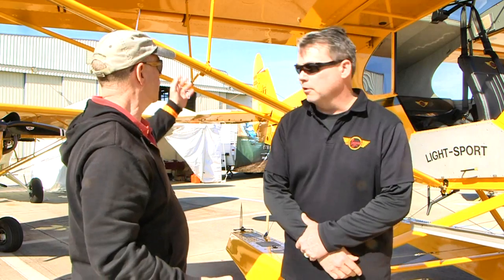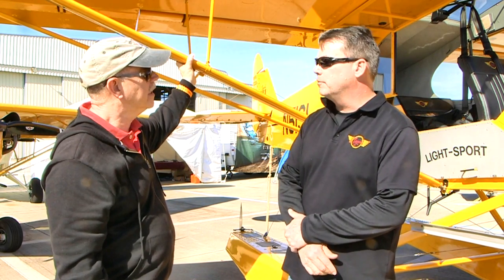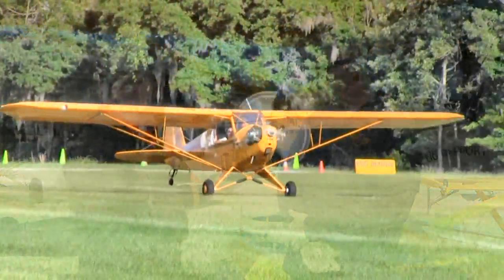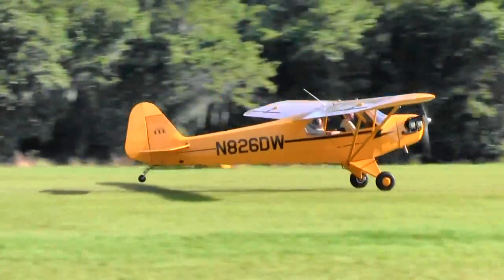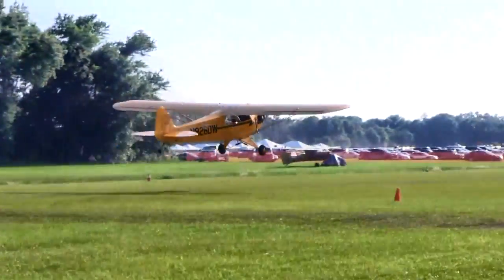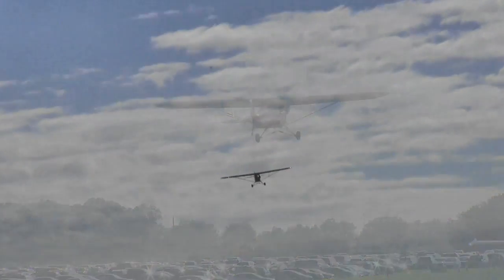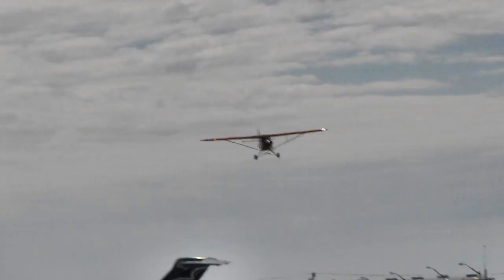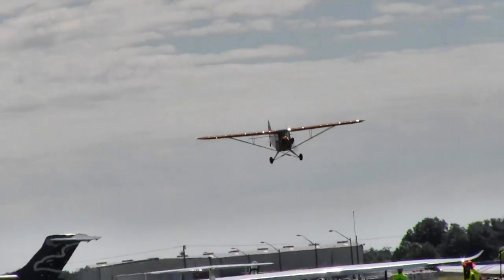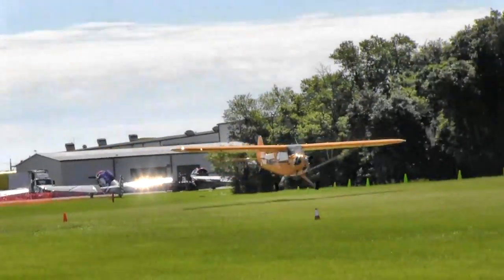Logic tells you the floats have to add drag and reduce speed — but it really does not reduce the speed noticeably. We can't tell more than two or three miles per hour difference. We had two Super Legends coming up from Texas to Sebring — same engine — and there was no difference between the amphib and the tires version. Fuel burn was exactly the same.